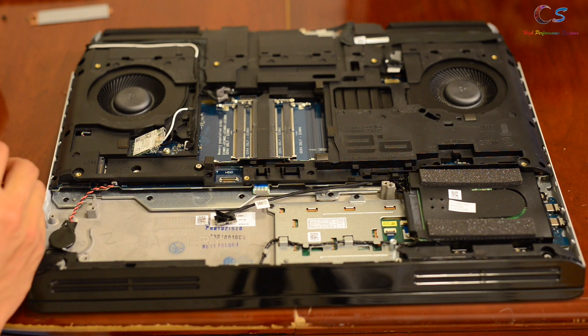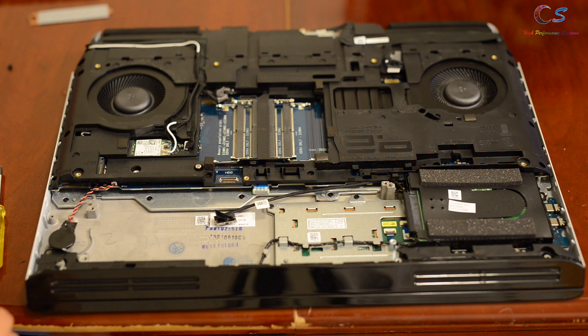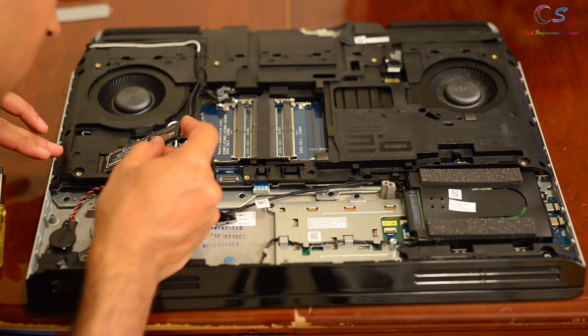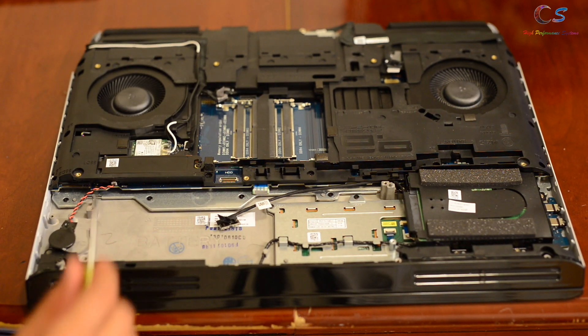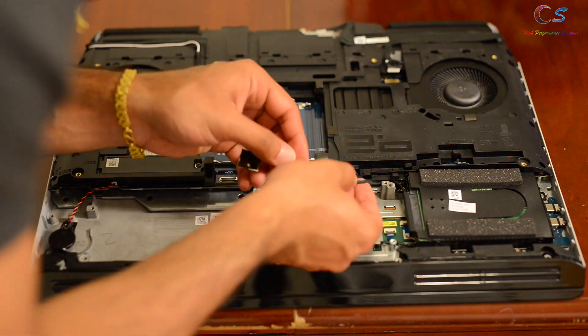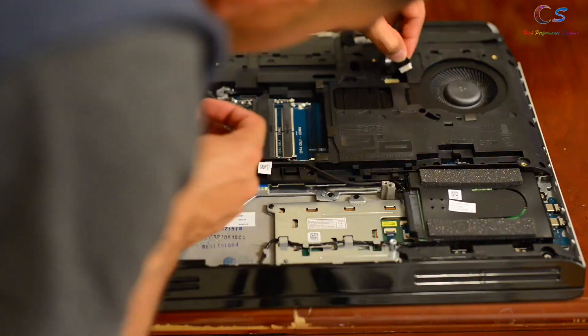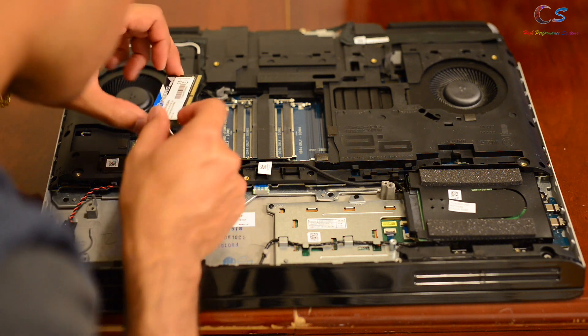I'm going to put the Wi-Fi card in first. With that in, I'm going to put the SSD in next — SSD first, then the heat sink goes on top with the screw. I'm going to go ahead and put the hard drive connector back in and all the other connectors. This is a good time to make sure everything is connected, and then we can put the RAM back in.